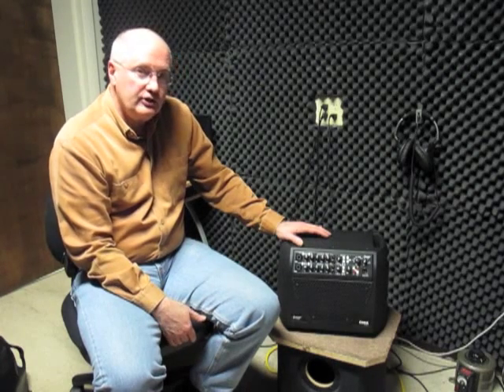Either one of those can damage the amp. So if you find yourself having to play louder than the amp is capable of, you might want to consider using a different kind of amp or consider using an extension cabinet.